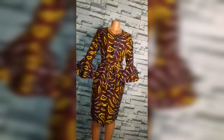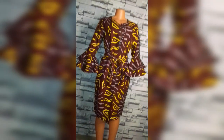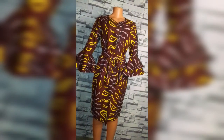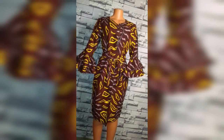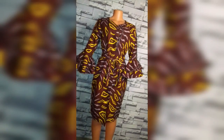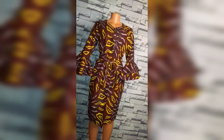Hello and welcome back to my channel. I hope you're all doing well. Congratulations for making it into the year 2023 and I wish you all a very happy and prosperous new year. I pray that your wishes this year will come true. In today's video I will be showing you how to make an open front jacket with double flare sleeves.